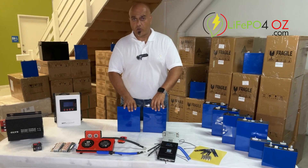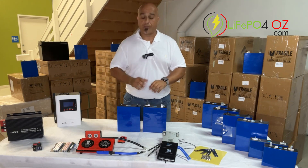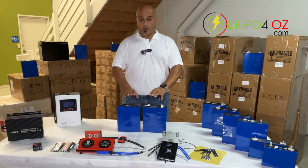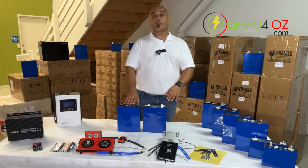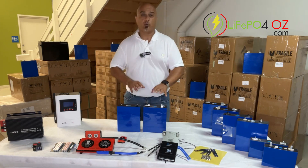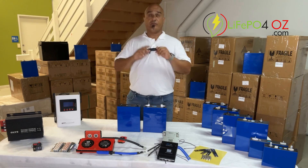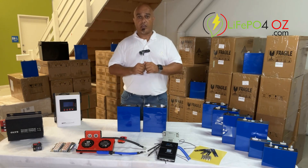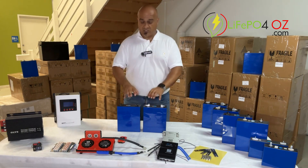Hi, my name is Ernest from LiPo4OZ and I want to have a quick chat about our EVE 304 amp hour lithium ion phosphate cells. We have two different versions: the auto grade and the solar grade. The auto grade has slightly different terminals on the top. There'll be a link to a video here you can click on to see the differences, but let me tell you more about the cells.